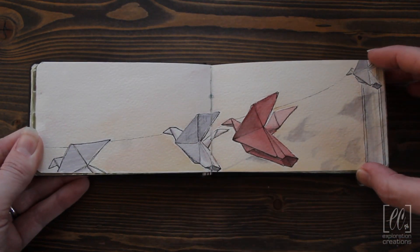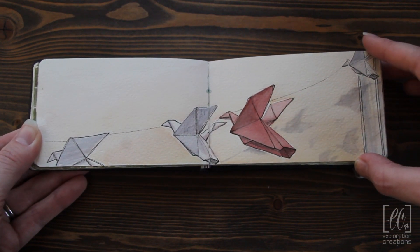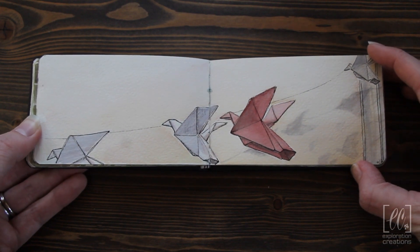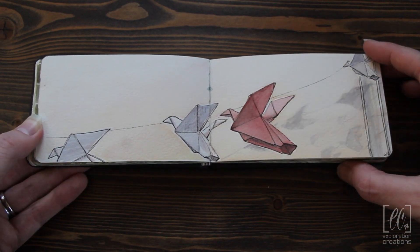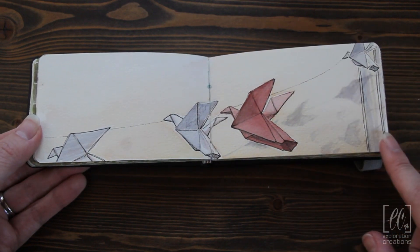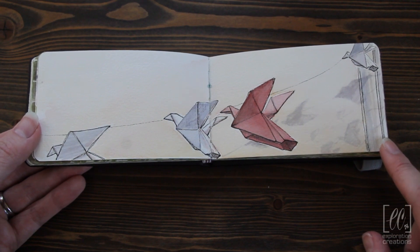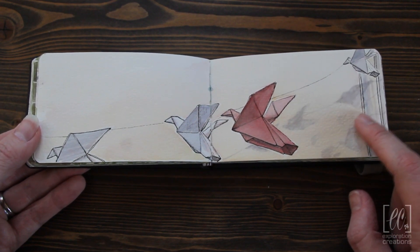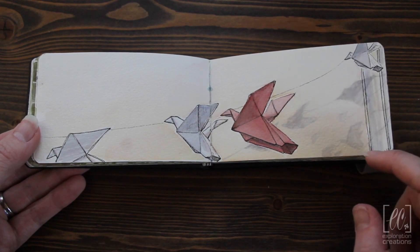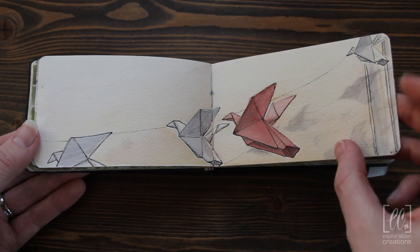The church we go to had origami doves hanging over — this was June, over the summer. I love the shadows they cast and I really wanted to capture that. So I drew this and put in Tombow, just a water-based marker, for the shadows, and then came back and colored it with watercolor later.